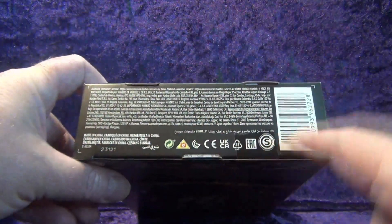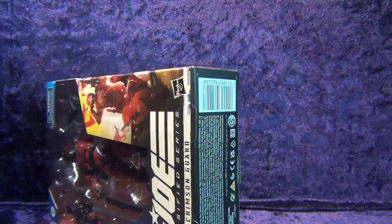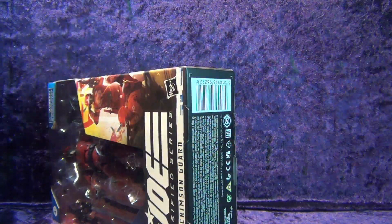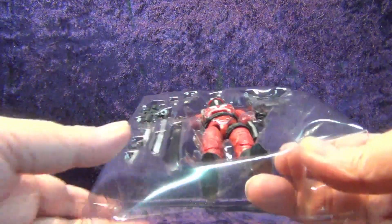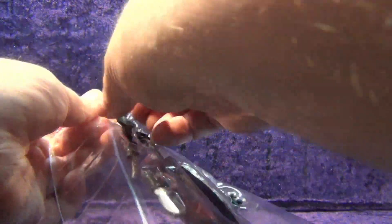On the bottom we've got more legal jargon, barcode, and we're ready to go. Let's get the trusty blade out and slice into this and get him out — I've been excited for this one. I wasn't really going to get this one, but since I got Tomax and Xamot I figured I needed to get this one too. Let's get the accessories out of the tray.